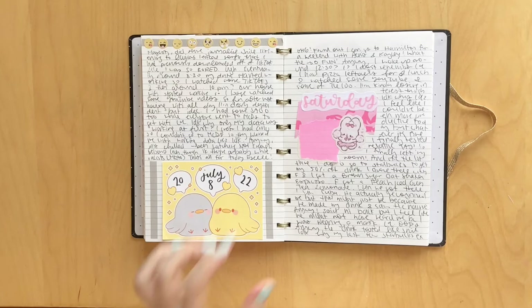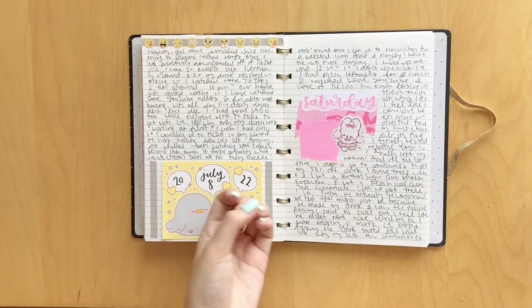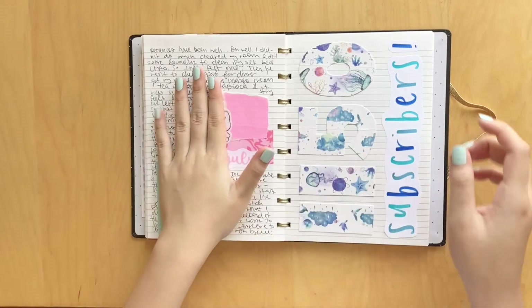So of course I had to decorate with a super cute little cheerleading bunny. I just thought that made a lot of sense, and she's so freaking cute. So here are the two pages. Then I guess something was supposed to be covered here, but that's okay.